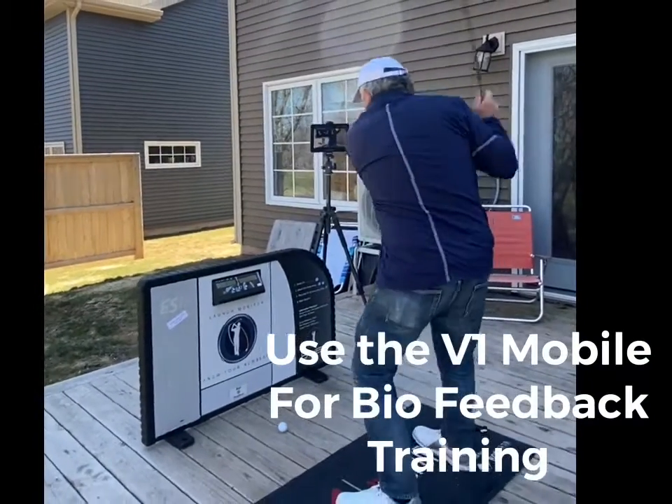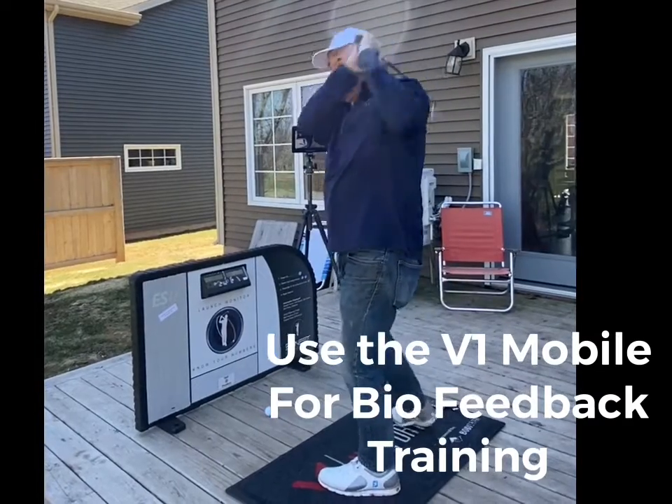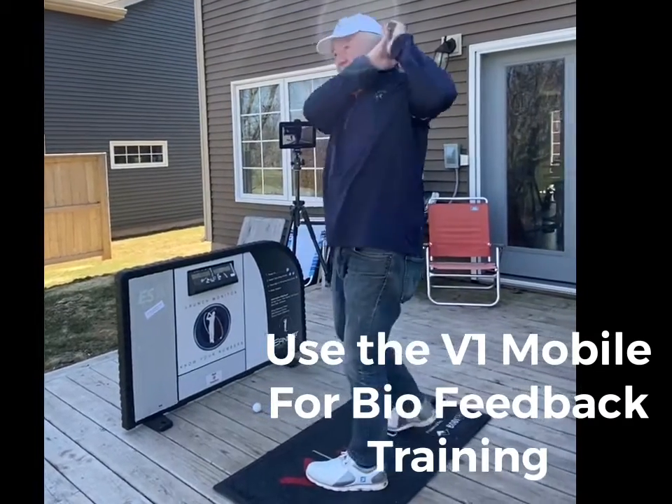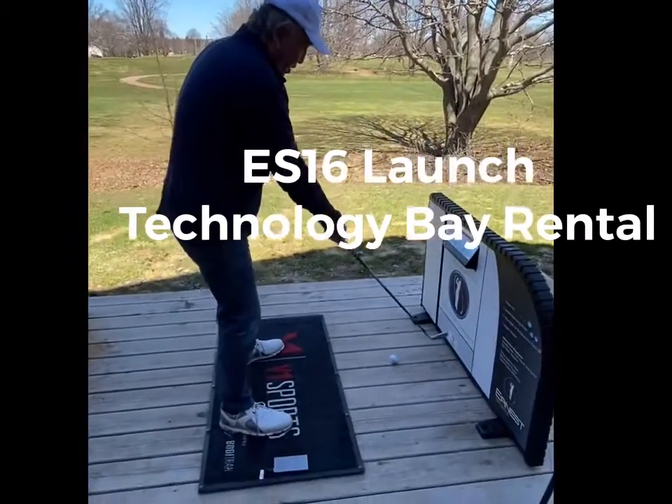Now I'm just going to do some drills here where I'm going to form up. It tells you where to put the ball — the ball position is right there.